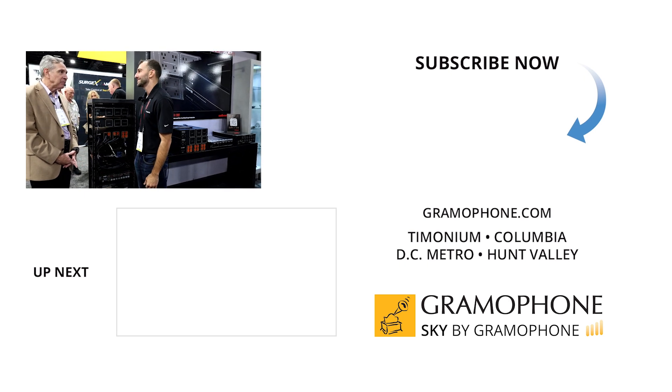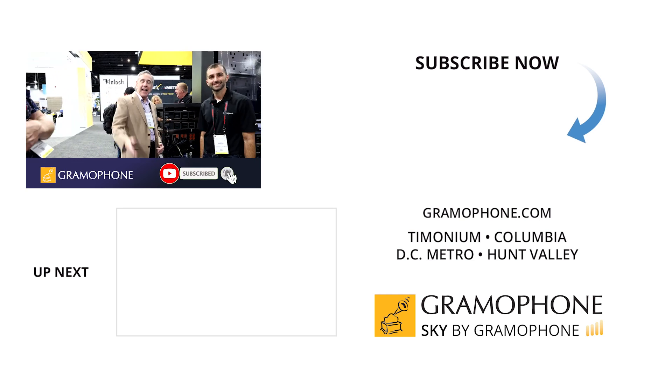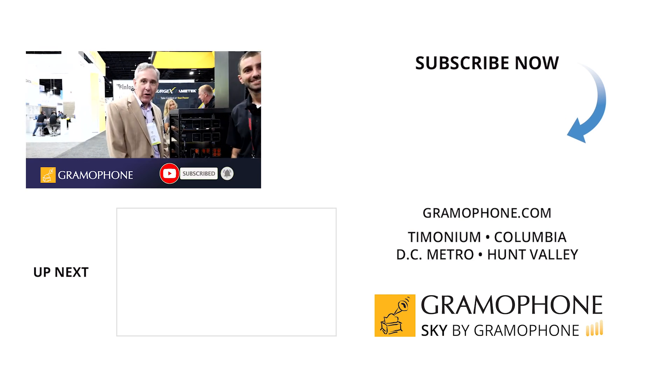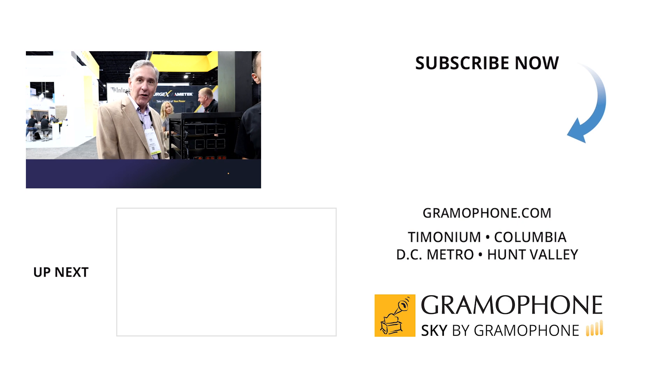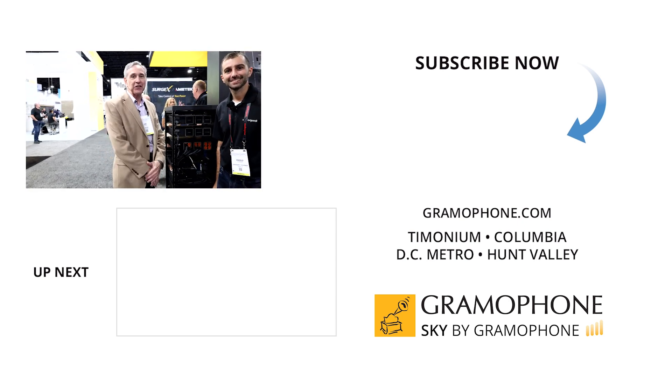Angelo, thank you so much for being with us and for being excited about your new products. Thanks to all of you folks in Gramophone Land for watching. We've got more tech content coming from AudioQuest — we look forward to seeing you soon.